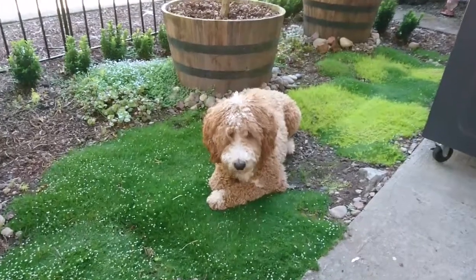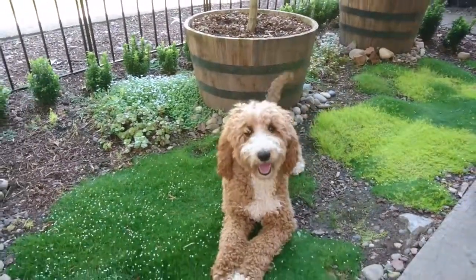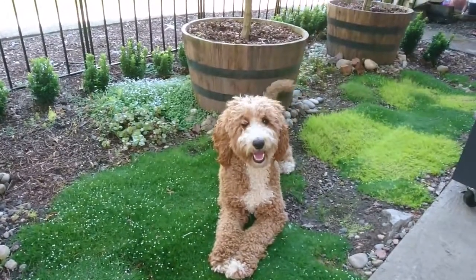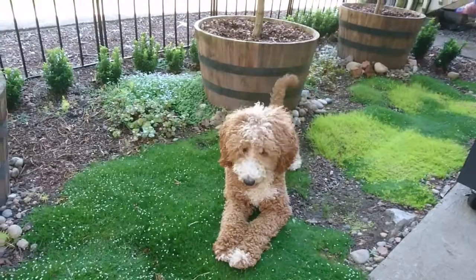Mindy, sit. Sit up. Sit for the video. You're a good, beautiful, sweet girl.